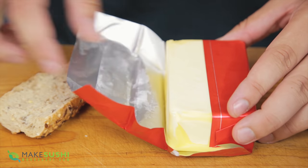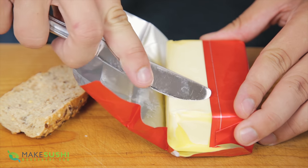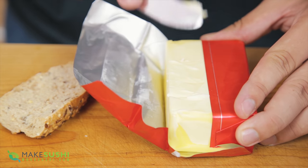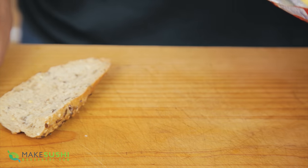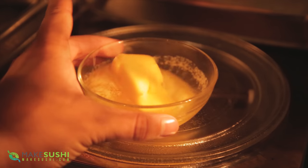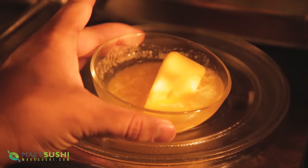Sometimes you want to spread some butter but when you take it out of the fridge it's super hard and really hard to spread. This is super annoying. You usually just pop it in the microwave but the issue is it always seems to over-melt the butter and make it into a big soupy mess just like this. That can be very annoying.